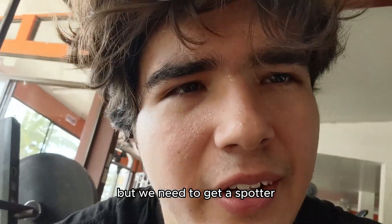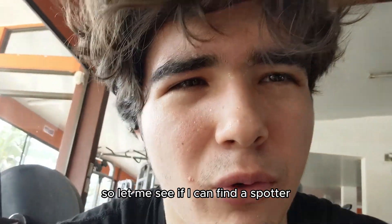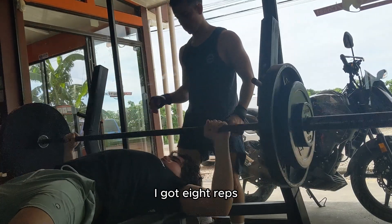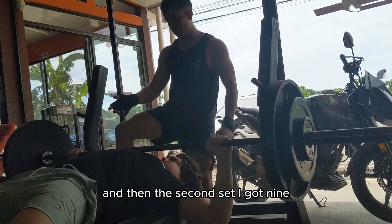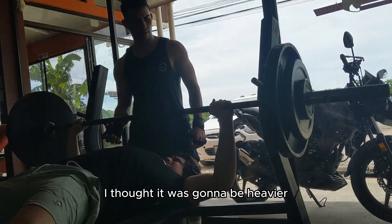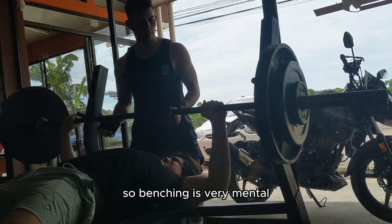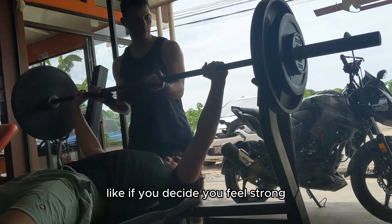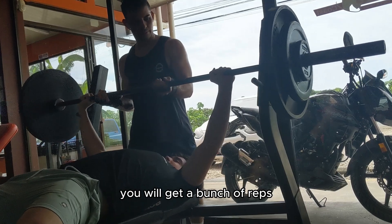We need to get a spotter so let me see if I can find one real quick. Here I'm benching 178 pounds — the first set I got eight reps and then the second set I got nine. I think that was because I thought it was gonna be heavier but it wasn't that heavy.